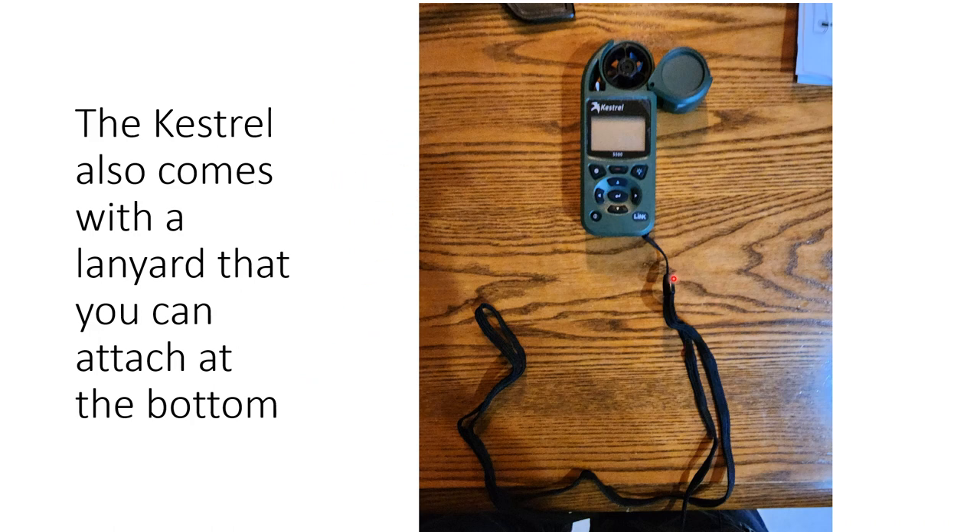The Kestrel also comes with a lanyard — connect it and I recommend doing that. It keeps you from losing equipment and is easy to keep track of. Try not to spin it around like a whistle. The aerometer — the wind gauge — is on the top. It has a cover on many models that closes, so make sure you open it to get wind speed readings. The humidity, temperature, and pressure sensors are located there as well, along with the controls — we'll cover those in a different video.